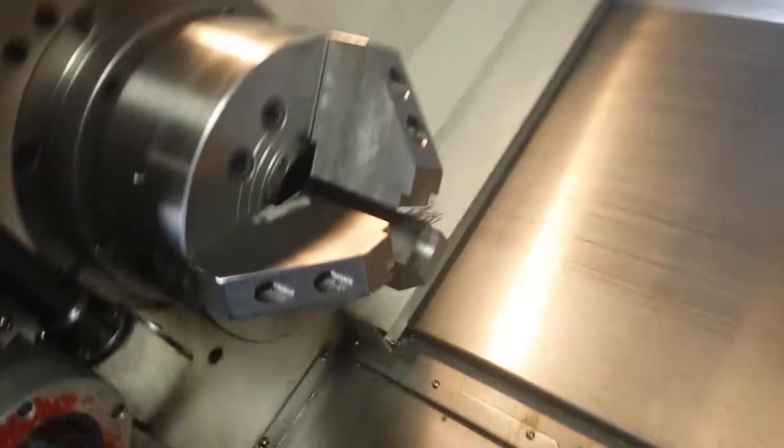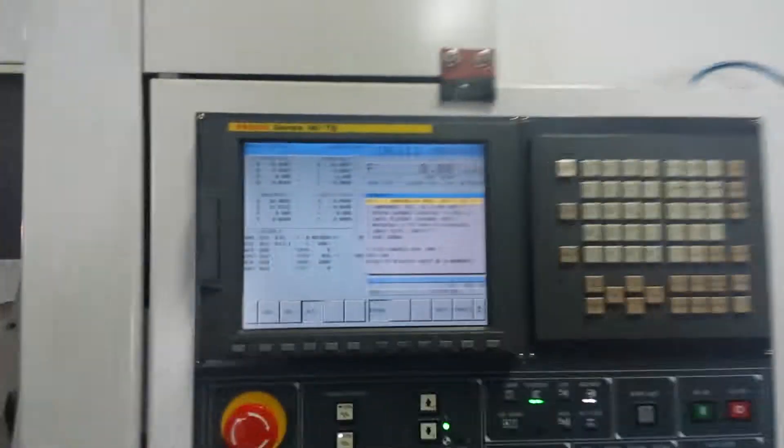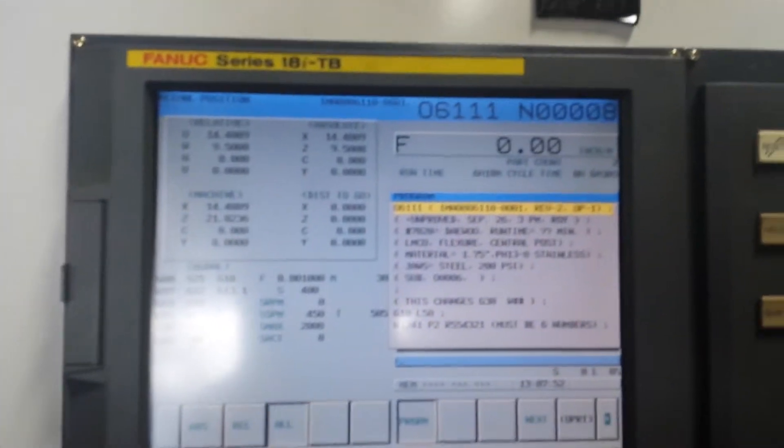We'll take a quick look at the inside of the machine. We've got the parts catcher and the bucket on the side. This has a Fanuc 18i TB CNC control.